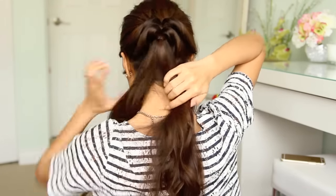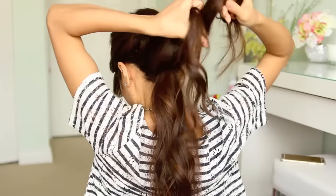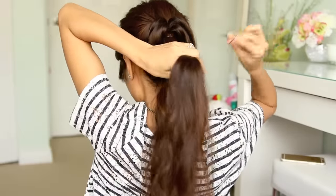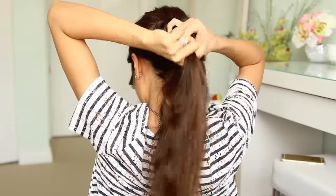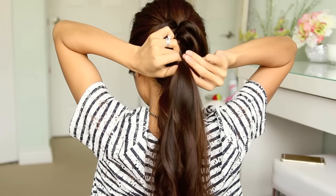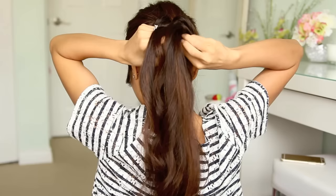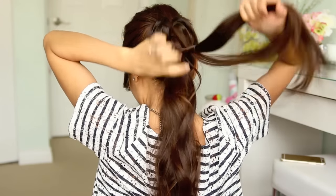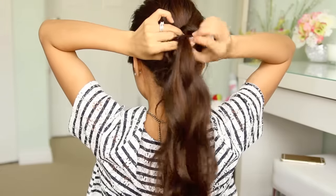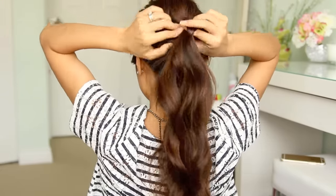This is going to be my last one since I've reached the nape of my neck, but if you have more hair, you might have to do a few of these. So again, just tie them together with an elastic band, flip it inside out, then feed it through the very first ponytail. And finally, the most important step is to tug on it to give it some extra volume and texture.